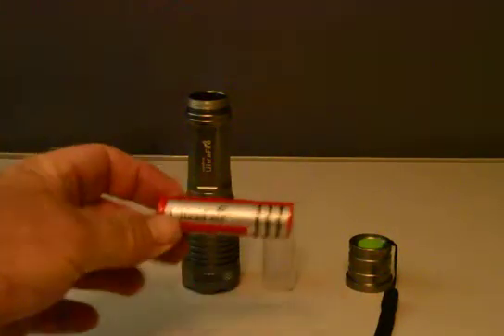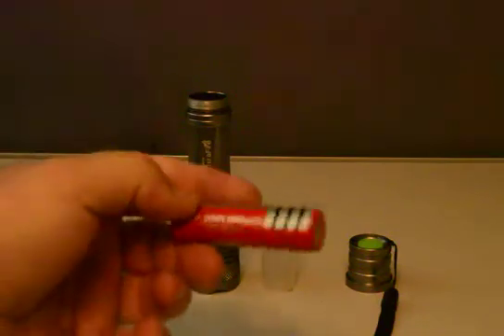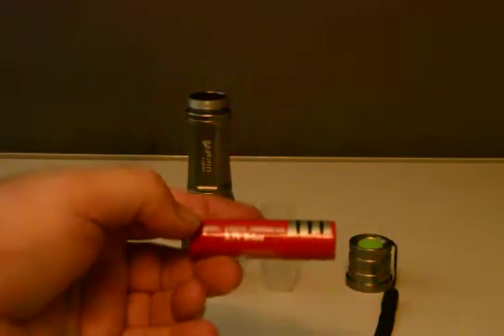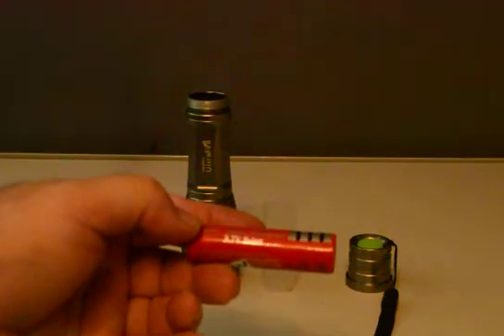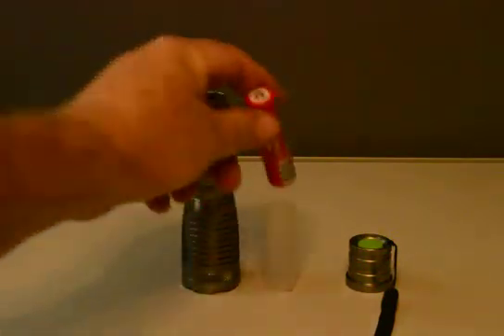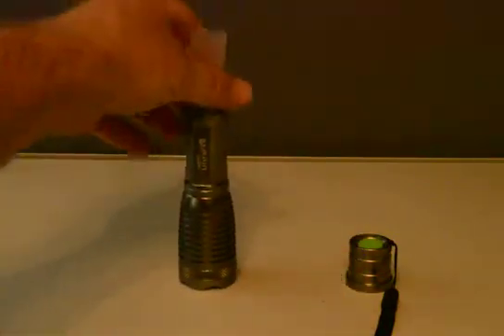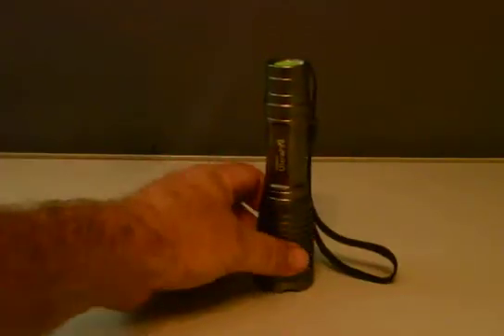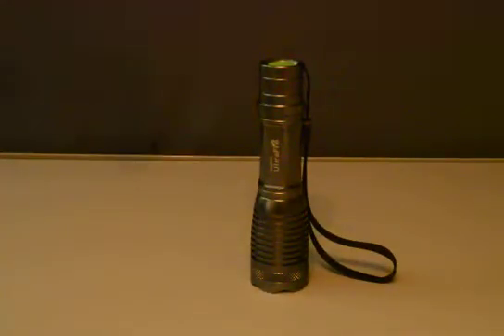This is the Ultrafire BRC18650 300 milliamp 3.7 volt lithium-ion battery that I got with the flashlight. Let me assemble it and screw it together. This is the Ultrafire 2000 lumen flashlight.